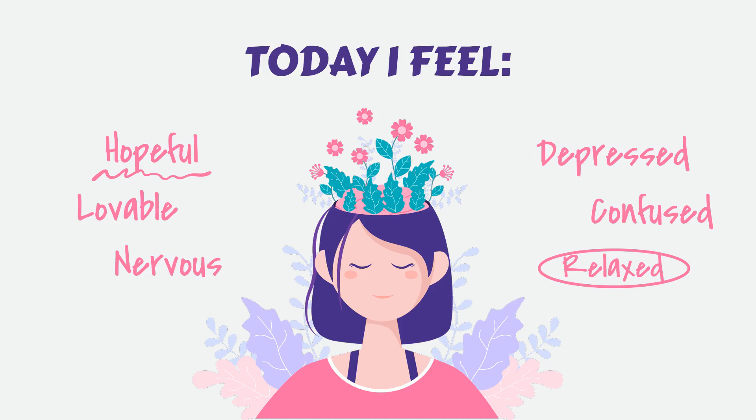Embrace gratitude and self-compassion. As we come to the end of this meditation, take a moment to reflect on gratitude and self-compassion. Bring to mind something or someone you are grateful for. Feel a sense of appreciation and warmth in your heart as you think about this person or thing. Now direct that same sense of gratitude towards yourself. Acknowledge your efforts and strengths and offer yourself kindness and compassion. You deserve love and care, just like anyone else.